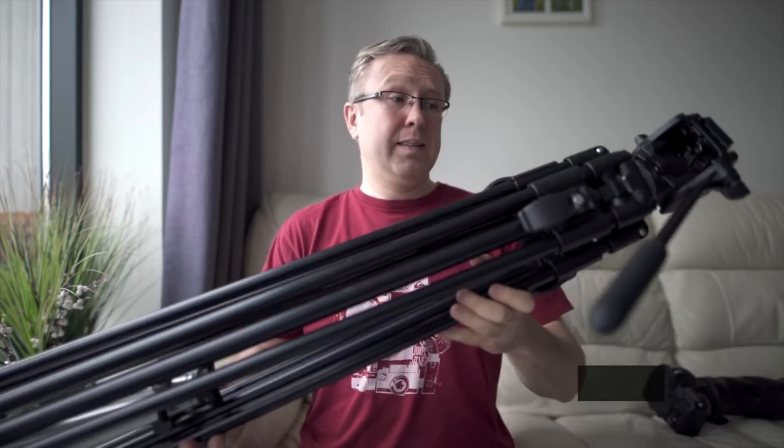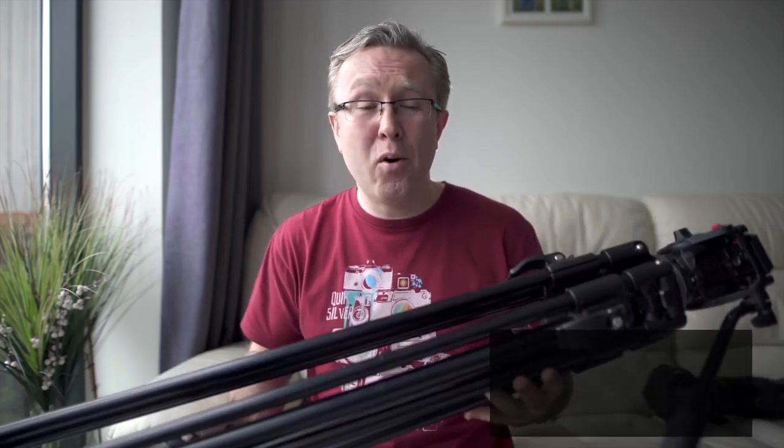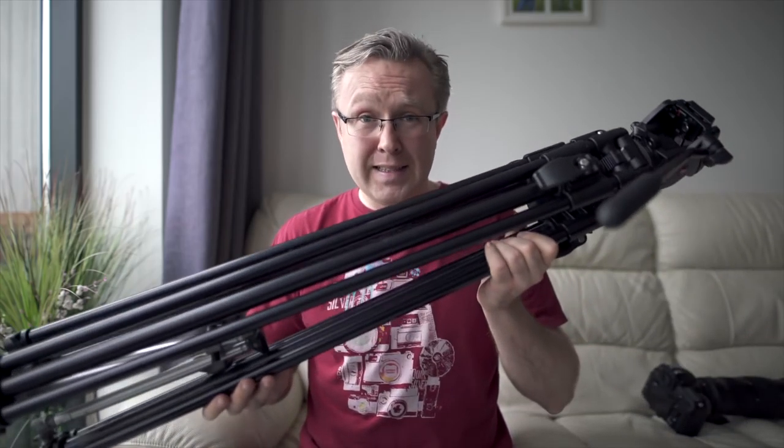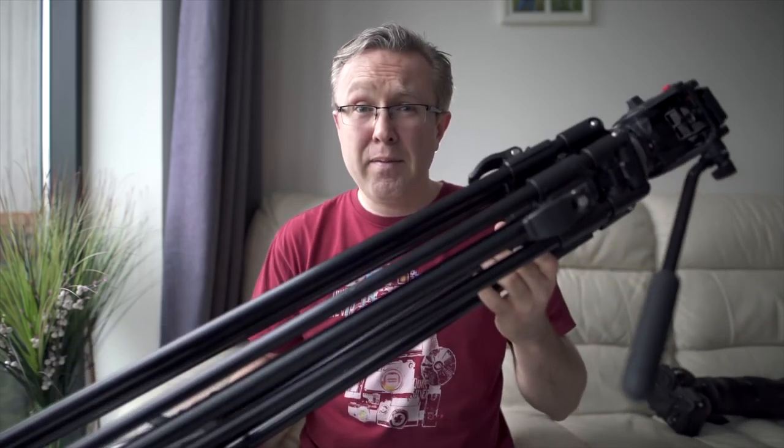Coupled with the amazing Nikon D850, which has 45 megapixels, I would still be able to crop in a little bit if needed. And to shoot with this massive setup, you need a good, big, heavy, sturdy tripod — like the Manfrotto 351 MVB special video tripod for heavy video cameras, which I used back when I did more video work. It's heavy, it's sturdy, it stops the wind from shaking the camera, and it's my favorite choice for big zoomed-in shots.